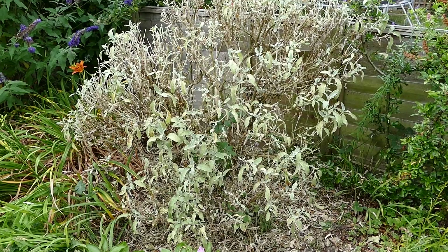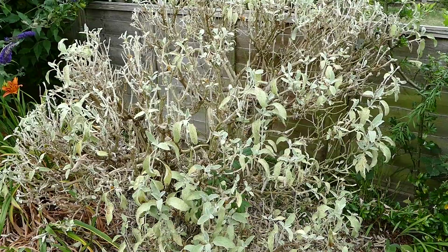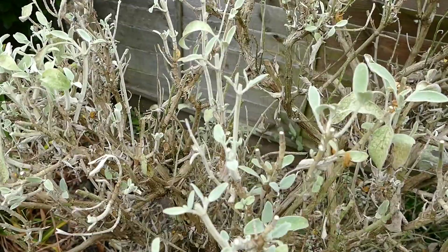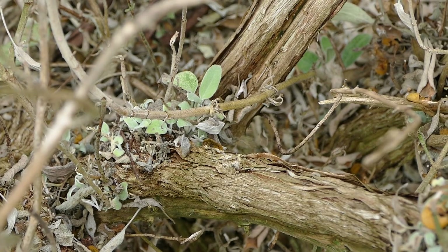That's the pruned shrub, finished. I know it looks awful. Believe it or not, I've taken out a lot of dead leaves in there which have revealed shoots further in as well — down there, for example — which would be really good if you wanted to renovate it, cutting it back really hard.